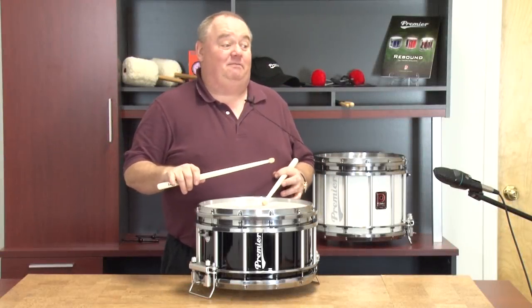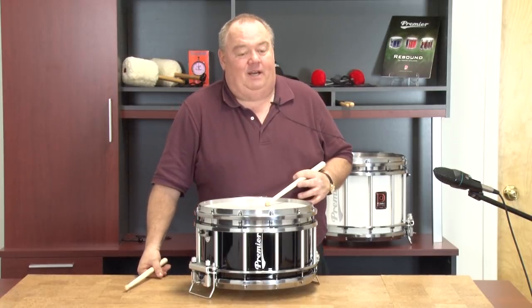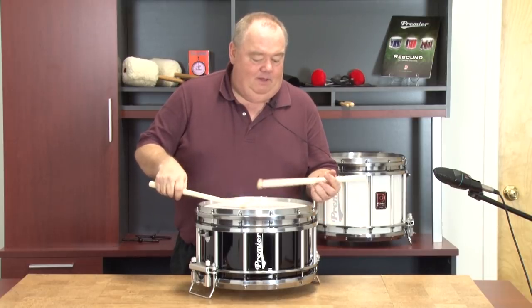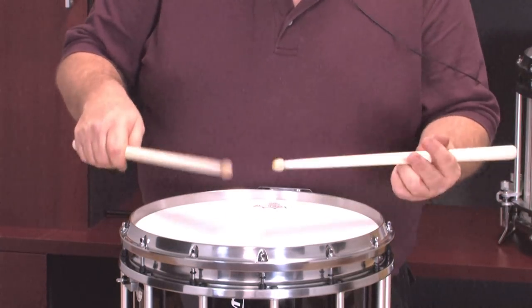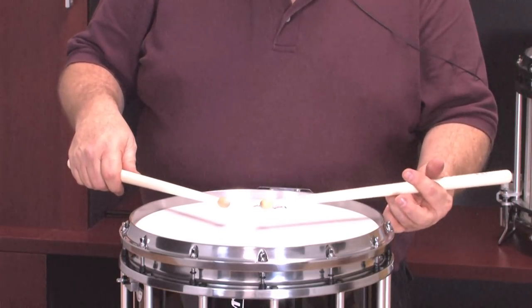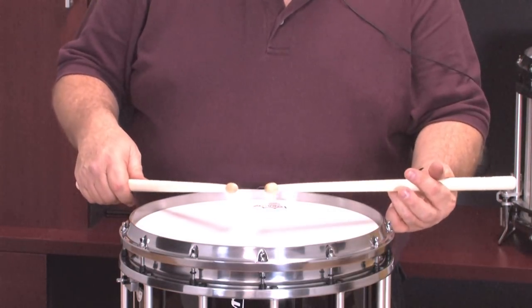If you've learned it the other way, it's tough to try to go back because you're used to old habits. A lot of pipe drummers have thumb on top — you'll see that with their fingers sticking out. Then you start seeing their stick going around in circles, or they start using arm motion to try to make up for the lack of control.